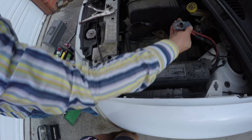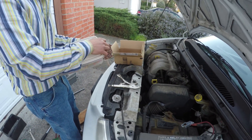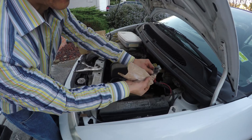Before we put it in, we should clean this. I have sandpaper to clean inside of the terminal, because it was really dirty. I used sandpaper inside and just scrubbed it.